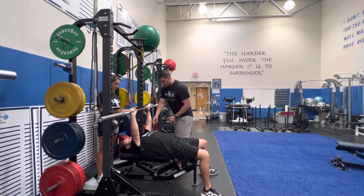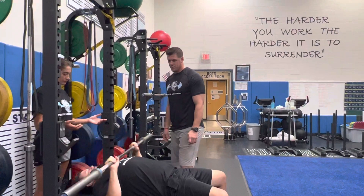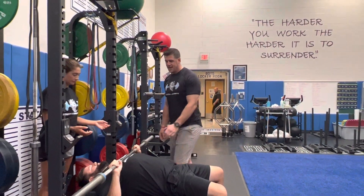We're going to bring the barbell to our sternum, touch the barbell to your chest, and then push back up.